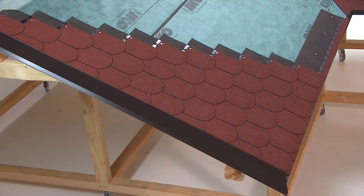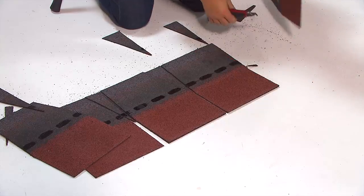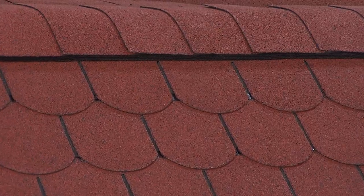Unlike other shingle installations, the hips and ridges are not finished off with the same type of shingle, but with rectangular ones.